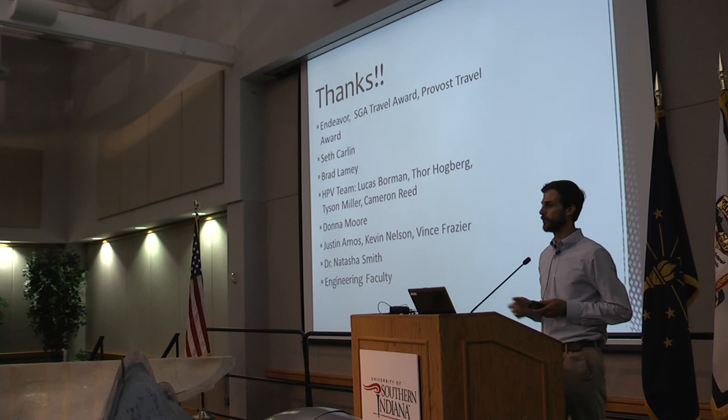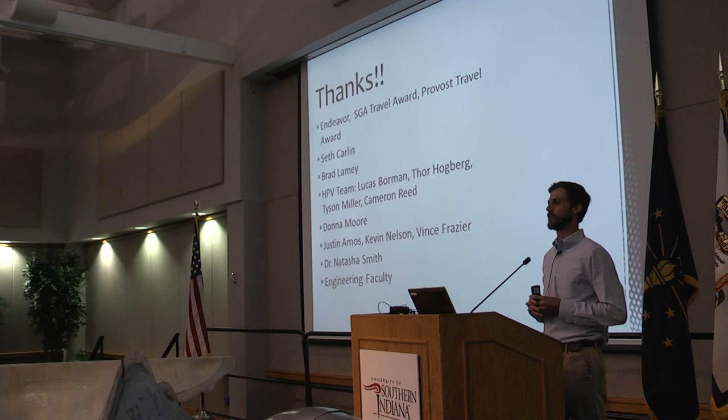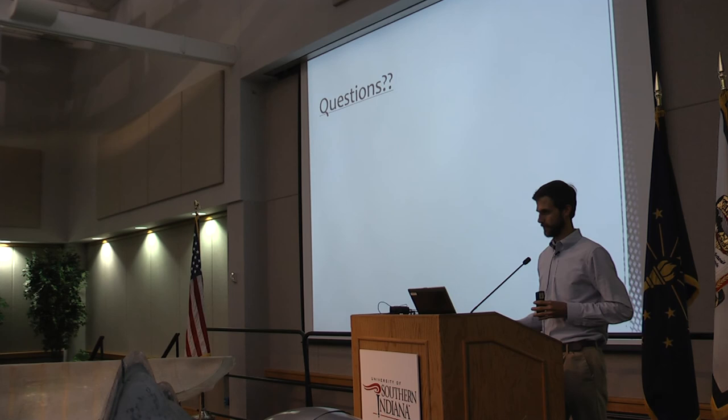Thanks also to the engineering faculty in general — Dr. Mitchell, Dr. Field, Dr. Davis, Professor Nelson for sitting through dry runs and providing critiques, and everybody else out there. It truly takes the whole faculty to get a project like this done. Any questions?